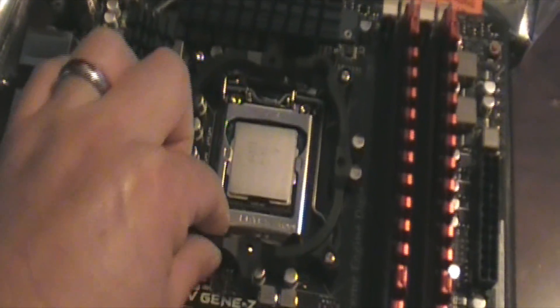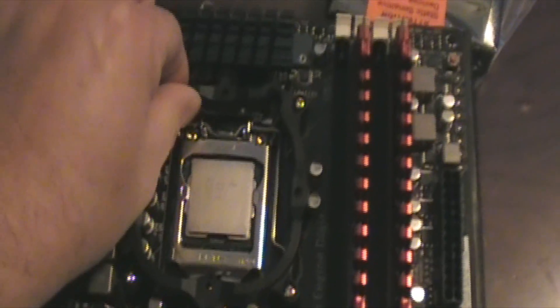Got the bracket on right there - pretty nice bracket, pretty snug. I wish my cooler was here so I could use the one I bought. I like this board - I like how the RAM color matches the board with the tint of red in it, and the PCI slots and USB right here.